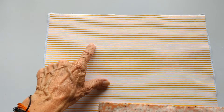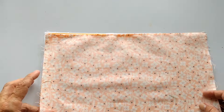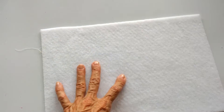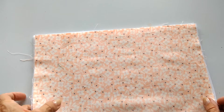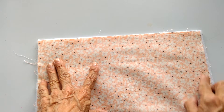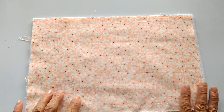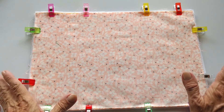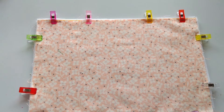Vamos a unir el derecho de esta tela que es el forro con el derecho de la tela principal. Primero las alineas muy bien. Ahora vas a colocar la guata en la parte de abajo. Alinea muy bien todos los bordes y vamos a la máquina. Pasa una costura por todo el bordecito completito sin dejar ningún espacio. Antes de coser es importante que coloques unos alfileres o ganchitos para sujetar bien las telas y que no se muevan.